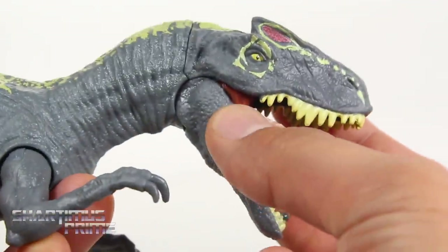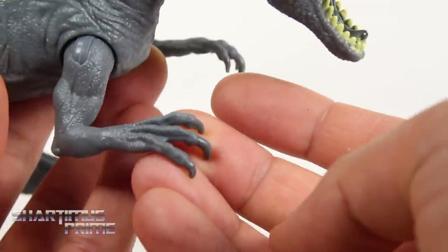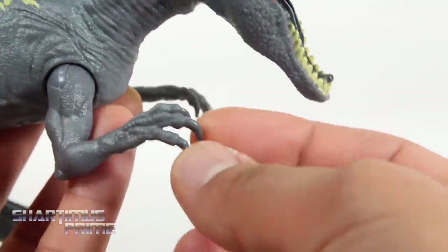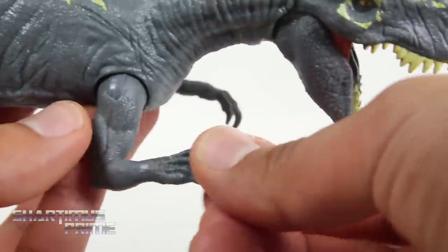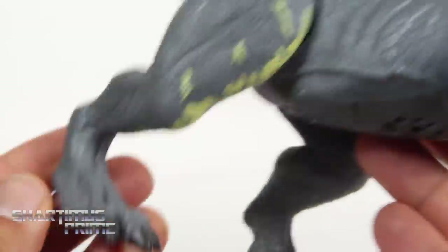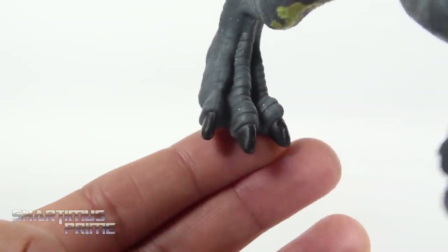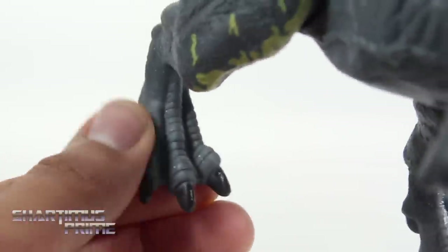Looking at the other side, we get some red on the inside right over here, which is pretty nifty. It has three fingers — it would have been cool to see some black paint on the nails — and it's pretty soft material so you don't have to worry about scratching anything. The toes are painted nice and black, which I like very much — looks like ostrich feet, as it should.